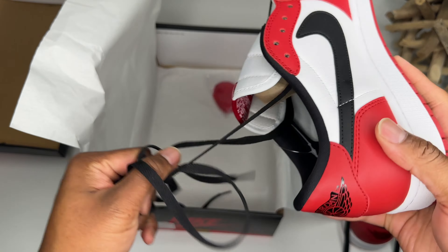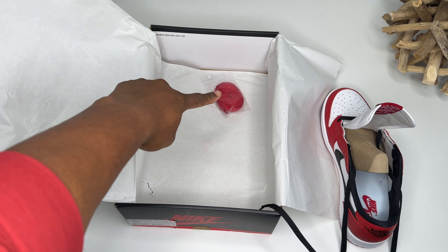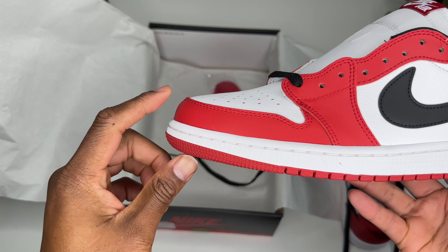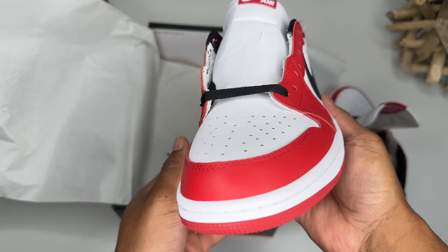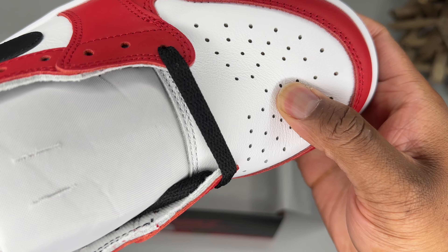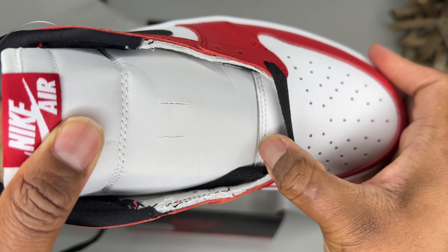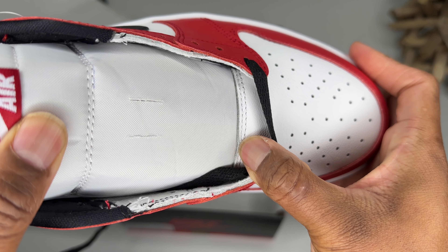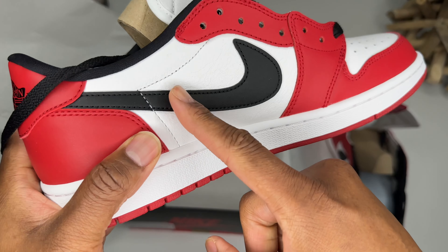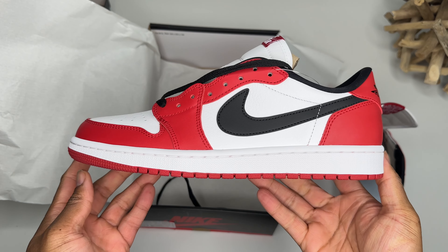Let's check out this other shoe real quick — laces flying everywhere. You do see the red laces in the box. Looking good on this toe box — like I said, it just happens. The leather is really good — this leather is oh, this leather is good. You can tell it's real leather. All you gotta do is peel back this panel right here — you see that? That's real leather right there.